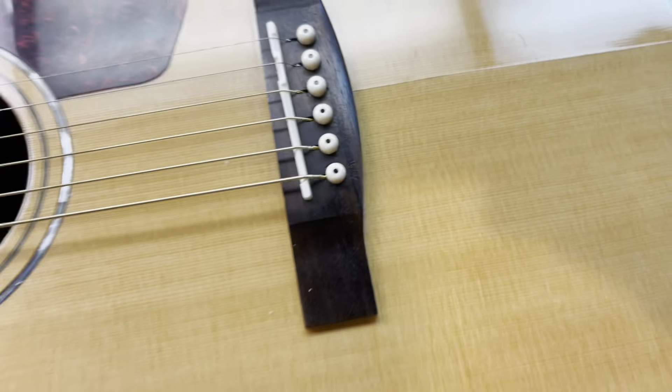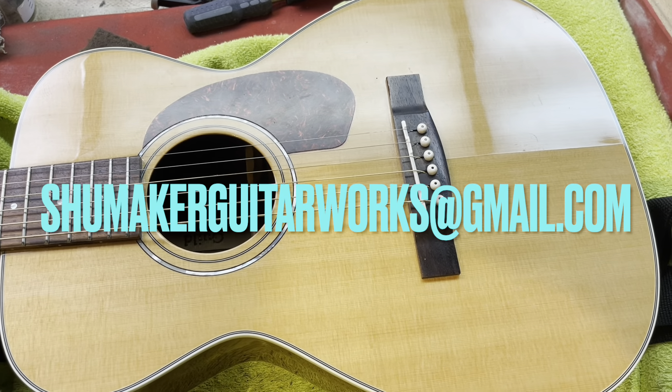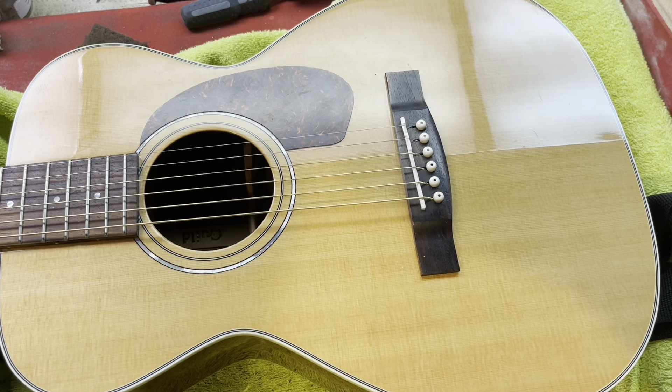Anyway guys, thanks for watching. Have a great Christmas, happy holidays — whatever you celebrate this time of year. If you need anything, shoot me a message at shoemaker guitarworks at gmail.com. Have a great day.